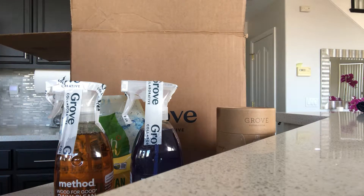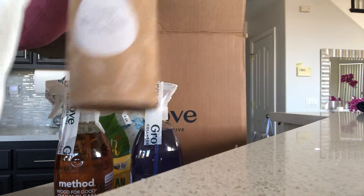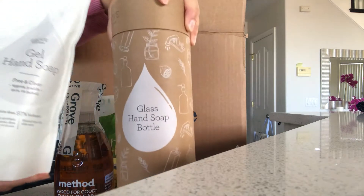Another item that was free was the gel hand soap, so I got both of these items — the glass dispenser and the gel hand soap — free just with what I ordered.